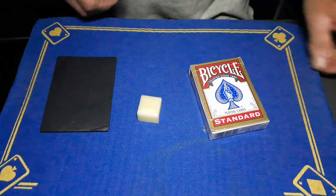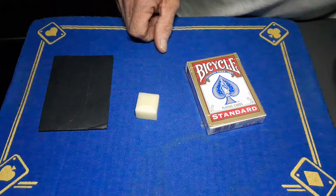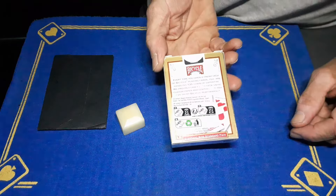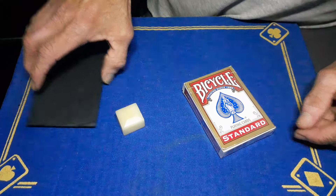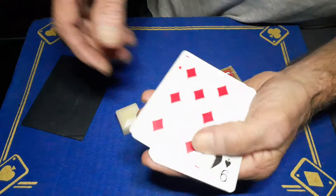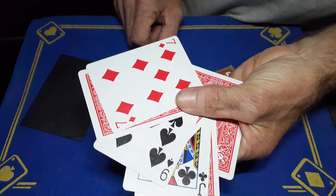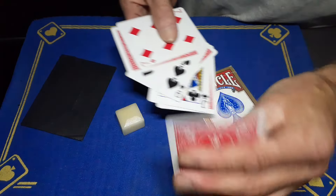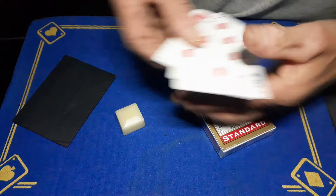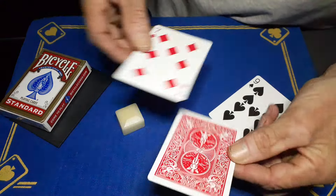Gaff is back with yesterday's perfect prediction. It requires a few things: the gaff stick, the roughing balm, a packet of cards, and a forcing wallet. You're going to force some cards — in this case, three cards: a Jack, a Nine, and a Seven. There's also a magnetic card which is going to hold the cards under the envelope, and we've got a blue Seven of Diamonds.